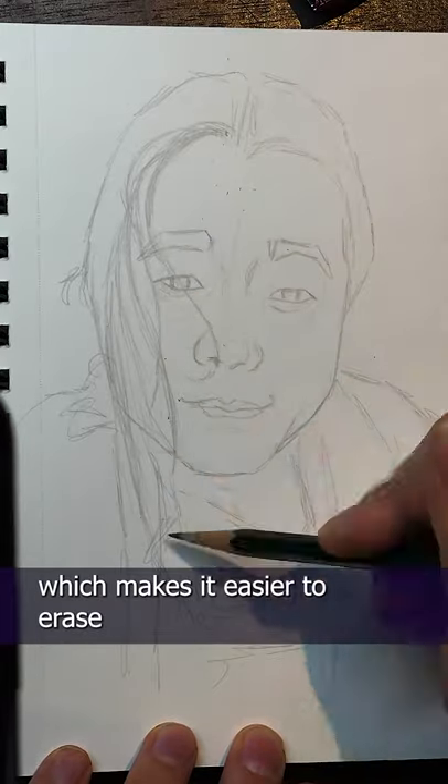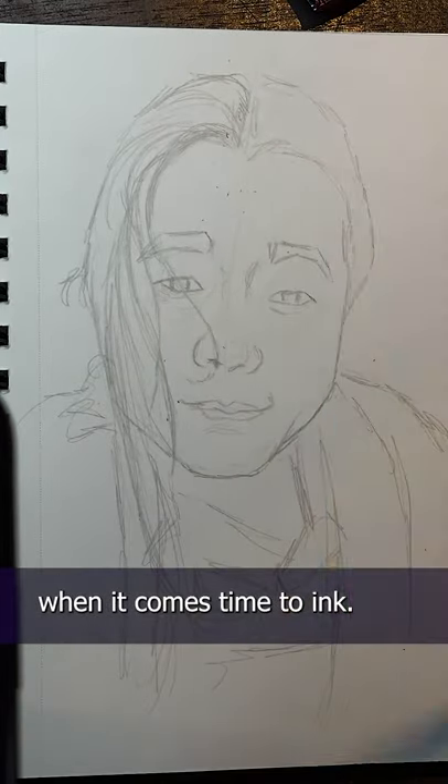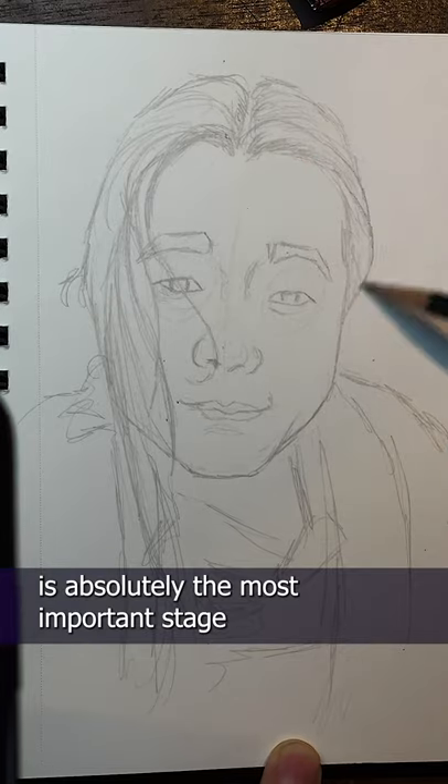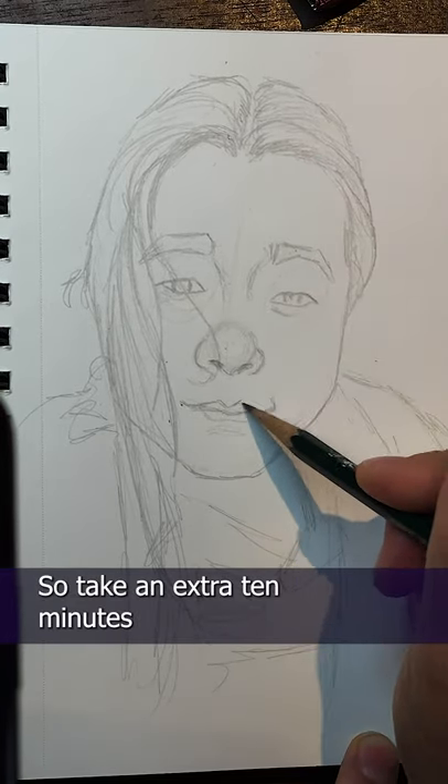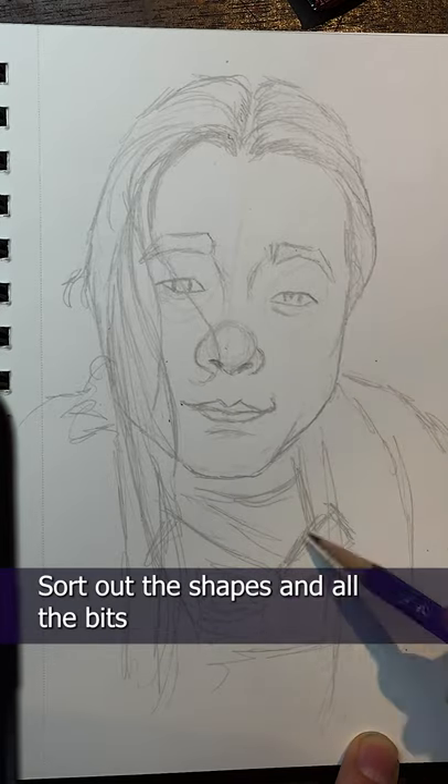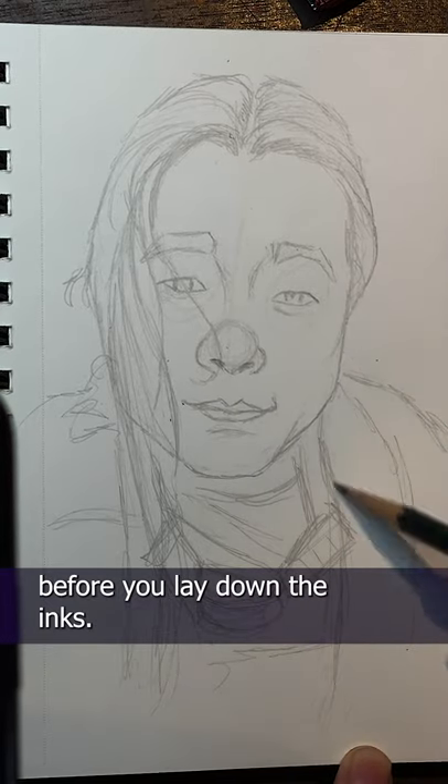I'm using a 4-H pencil so it's very light, which makes it easier to erase when it comes time to ink. The penciling is absolutely the most important stage because you're laying down the framework for the entire painting, so take an extra 10 minutes and really work out the details — sort out the shapes and all the bits before you lay down the inks.